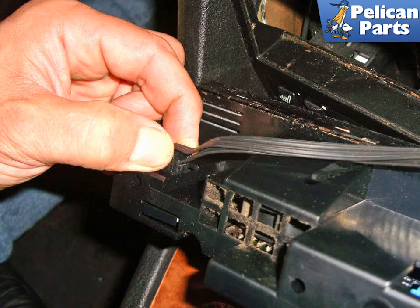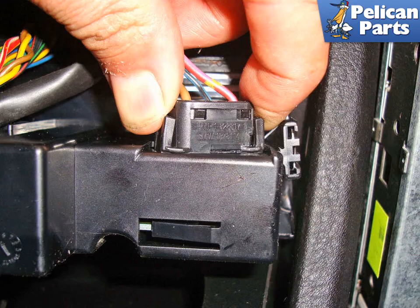Squeeze the small black electrical connector on the left and pull the connector straight back. Squeeze the two tabs on each side of the three-pin connector on the right side of the IHK unit and pull to unplug it. This connector may be tight.